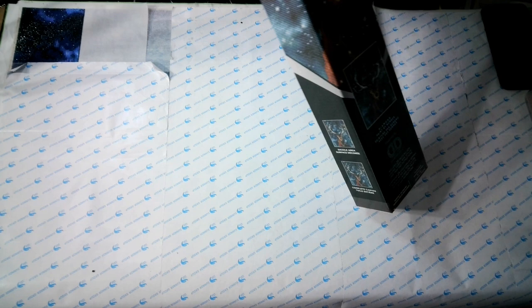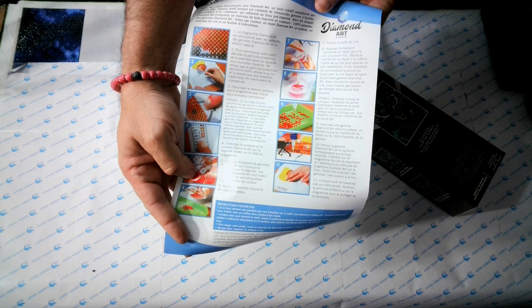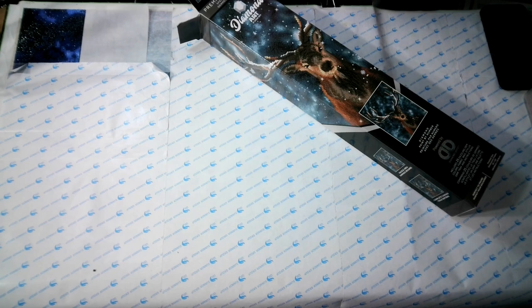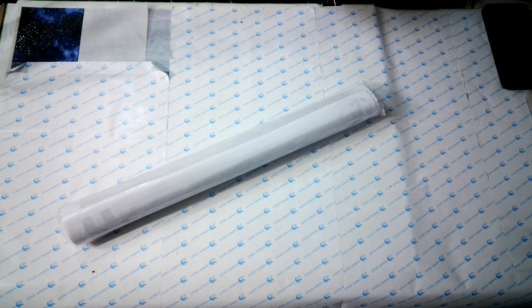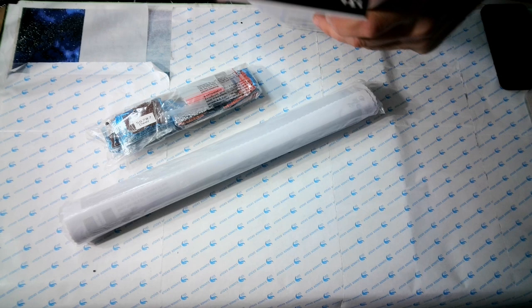Let's see what's in the package. We've got an instruction sheet — French side, English side — for first timers. We have one Diamond Dots canvas, one pack of drills with the toolkit inside, and we have an empty box.